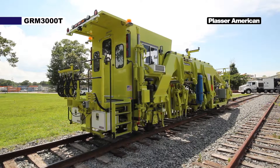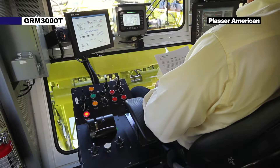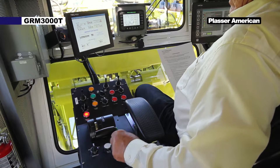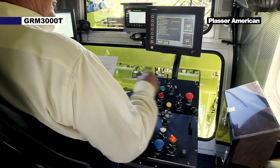Start and warm the engine and hydraulics, which we have already done. Turn the travel work switch to the travel position. Switch on the required lighting for the desired direction.